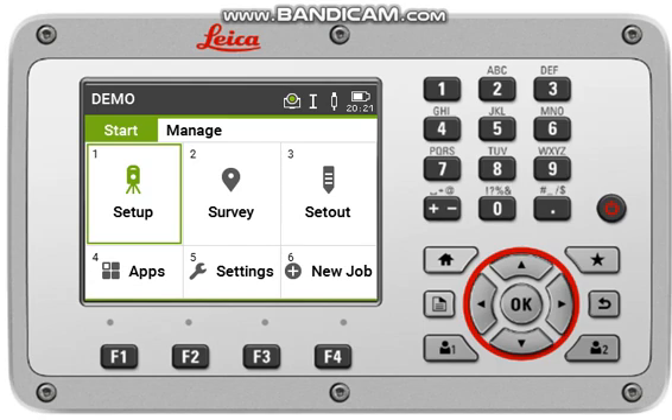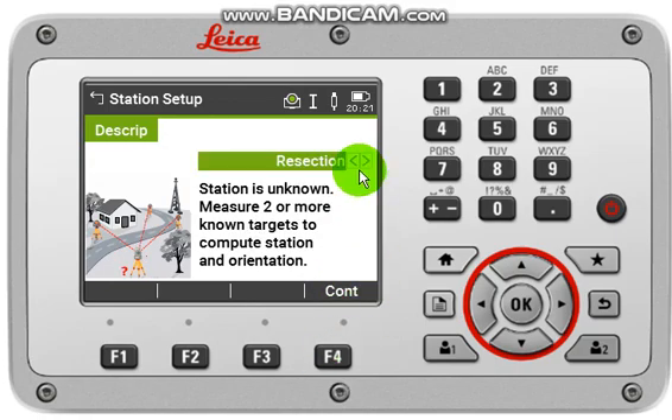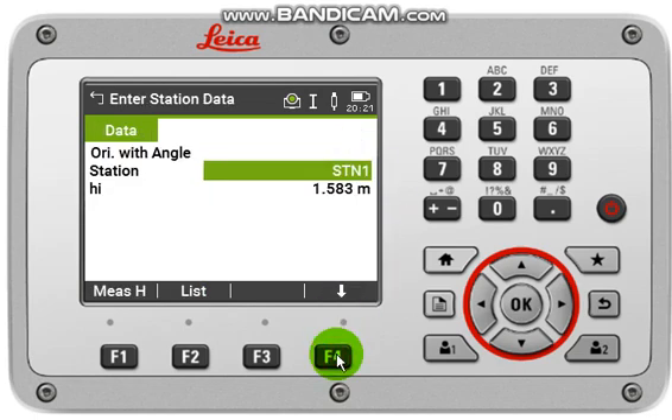I will show you the station setup method of orientation with angle. For that, you have to come back to Setup, then Continue or F4, select Orientation with Angle, then Continue. You will then need to input your station coordinate.